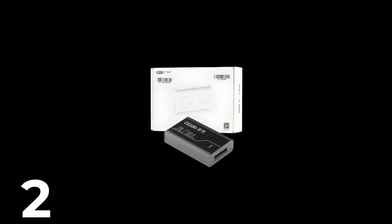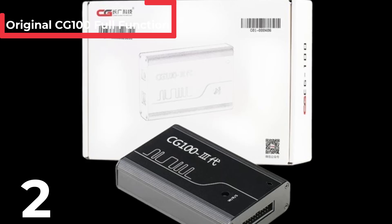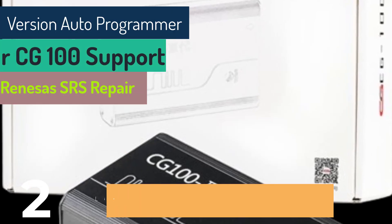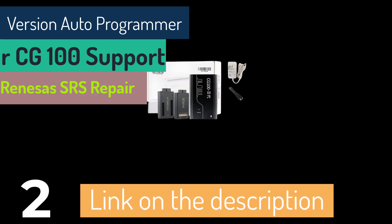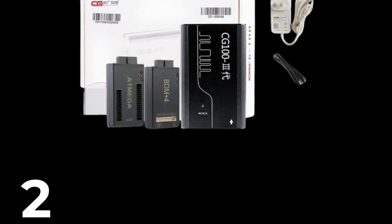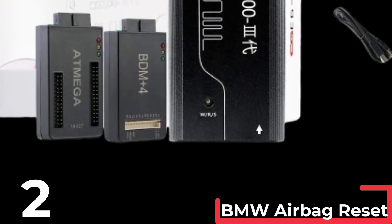The original CG100 full function version auto programmer is a versatile tool designed for SRS repair and airbag reset and restore, specifically for BMW and Renesas models. Constructed with a durable plastic shell and PCB board, it measures 10 cm in height, width, and length, making it compact and portable. This CG100 III model boasts the latest software and hardware versions for top notch performance, ensuring reliability and efficiency for automotive diagnostics and repairs. Originating from mainland China, it meets high certification standards for professional use.